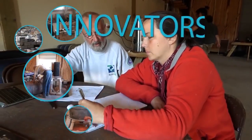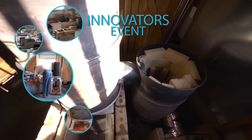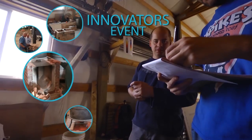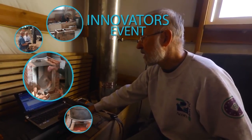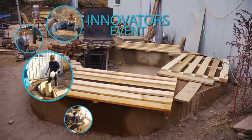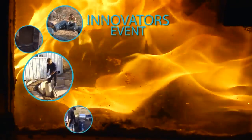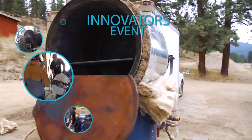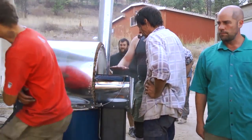Plus, several new designs from our innovators event, including a batch-box-style rocket mass heater burning cleaner than anything we have ever seen, a rocket mass heater that doubles as a cooker and smoker, the ring of fire showing glass in a burn tunnel, and an indoor rocket griddle, oven, and water heater.